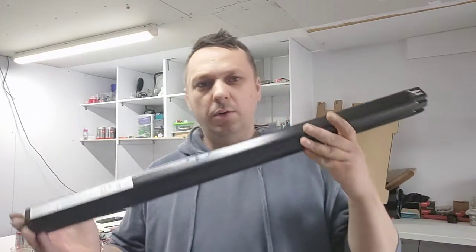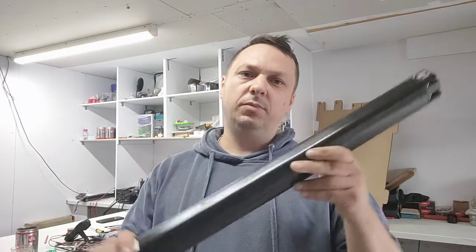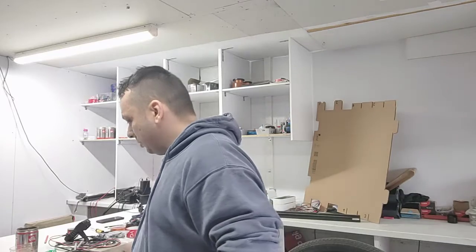Hello. Today I want to talk to you about replacing the battery on your Vanmoof bike. So let's just say you have a battery that you bought and you want to replace it and make it work. So first things first, you don't just pop the battery in and try to see. I'm going to show you.